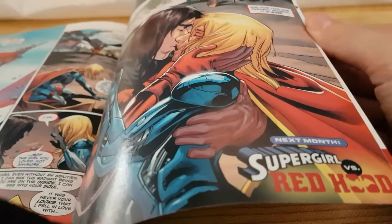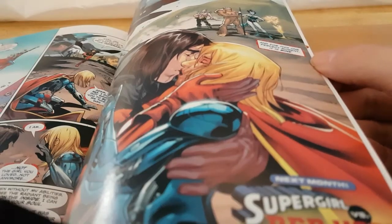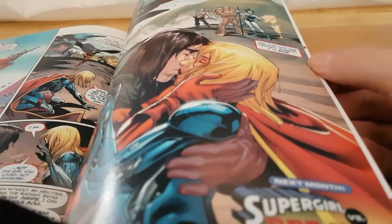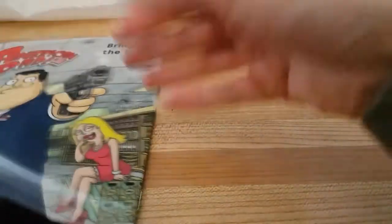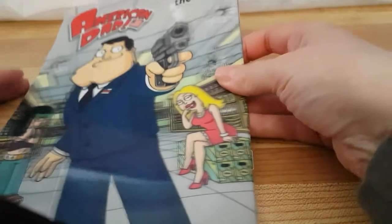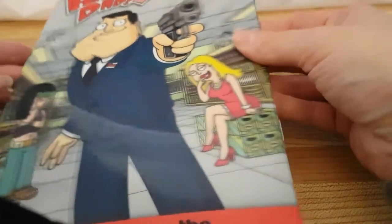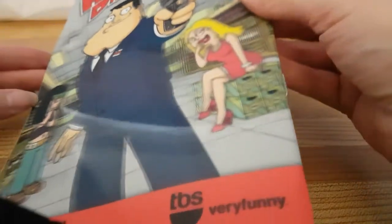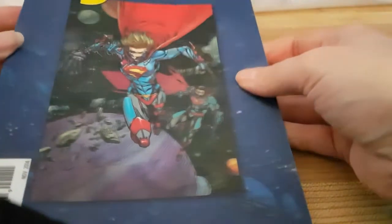I do not know any of her companions — there are other teammates here, but I'm not sure who these guys are. So that is the Supergirl one. Let me know what you think — see you later.